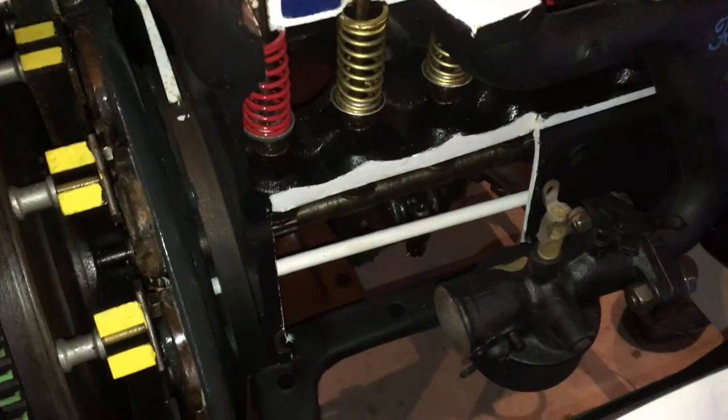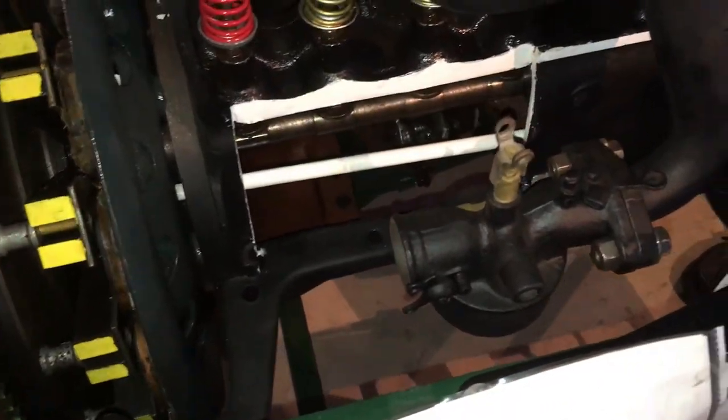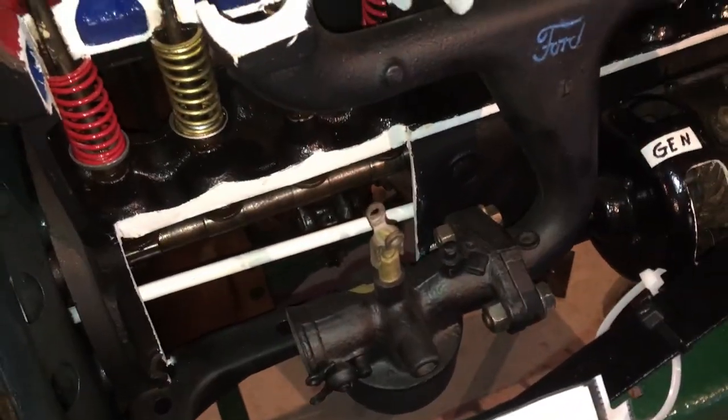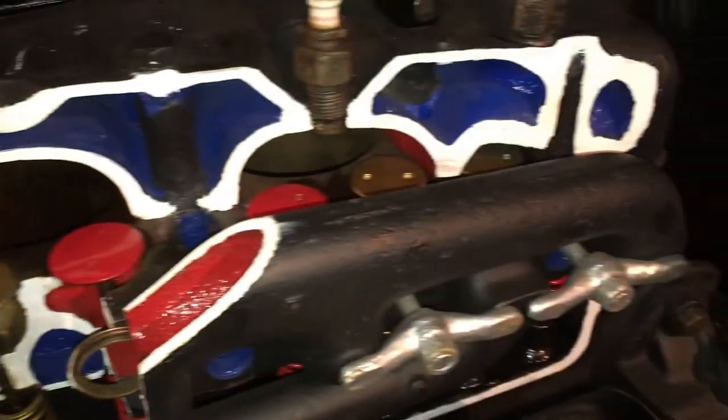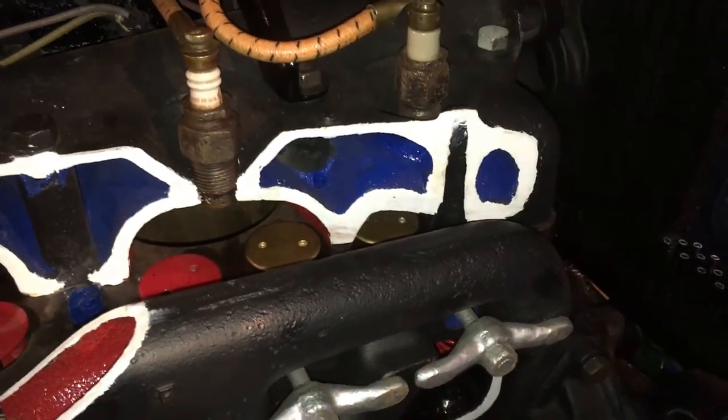Your Model A only has one coil, but on the Model T these are individual coils — one per cylinder. Interestingly, what do we have today? Individual coils again, sitting right on the spark plug. Everyone thinks it's brand new technology, but here it was in the 1920s.